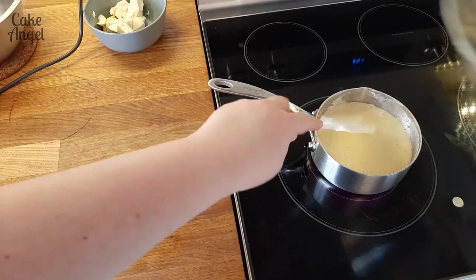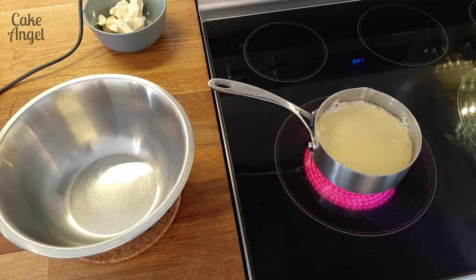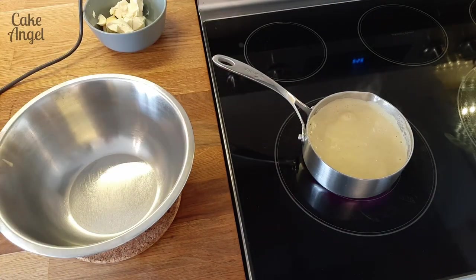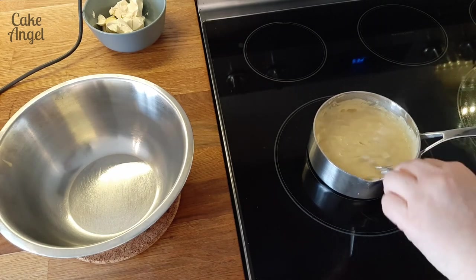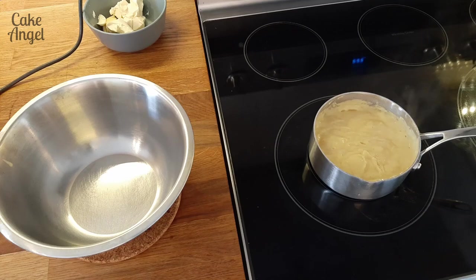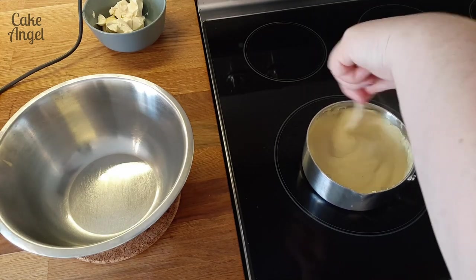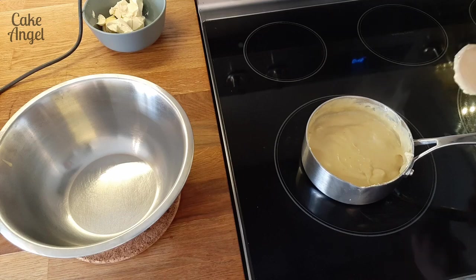Once it's combined, quickly pour it back into the pan and heat it through again until it comes to the boil, which will happen very quickly because it's already very hot. Then we're going to reduce the heat and simmer it for 3-5 minutes, occasionally giving it a little stir to stop a skin forming. Keep going until it forms a really nice consistency — it's smooth and no longer tastes floury. What we're essentially doing is cooking off that flour, which helps with the consistency of the mousseline.